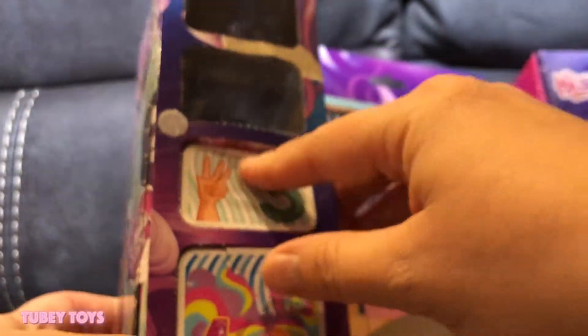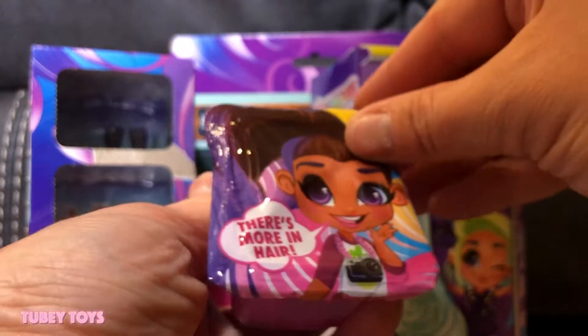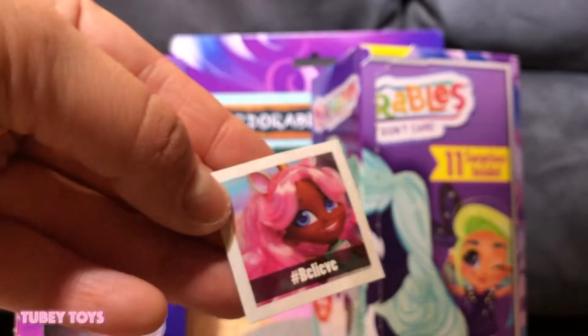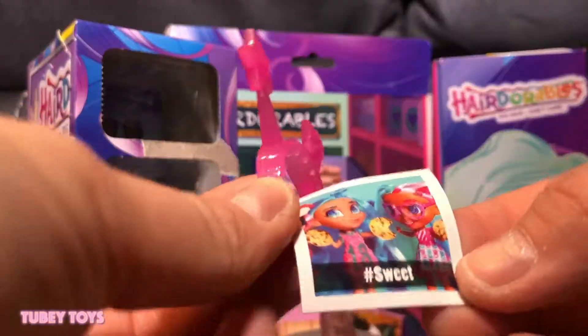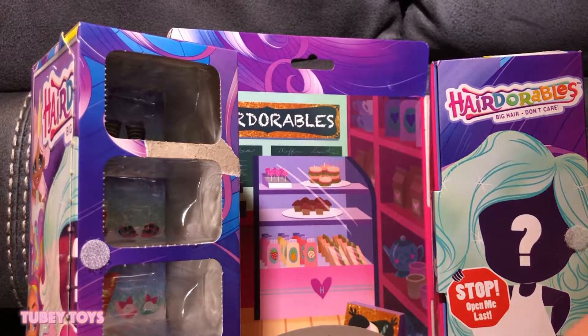Number three — there's more in her hair. Oh, wow, we got a telescope! And she has like a unicorn headband, so cute. We have a really cute headband with stars, and it says hashtag Sweet. So we have hashtag Believe and hashtag Sweet.